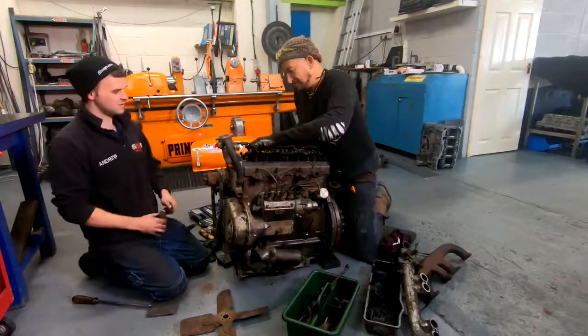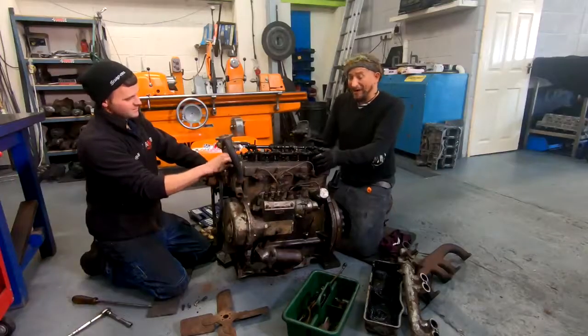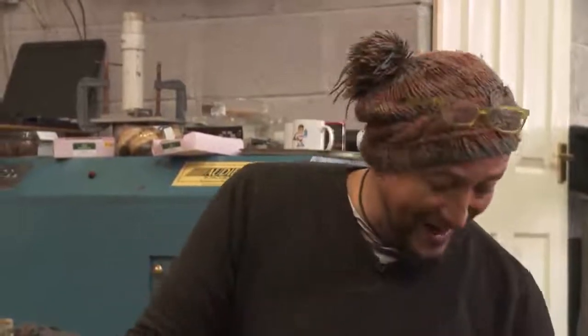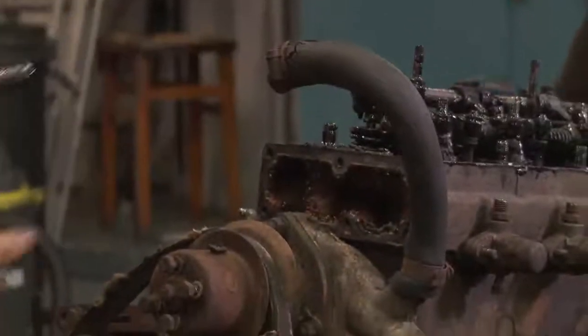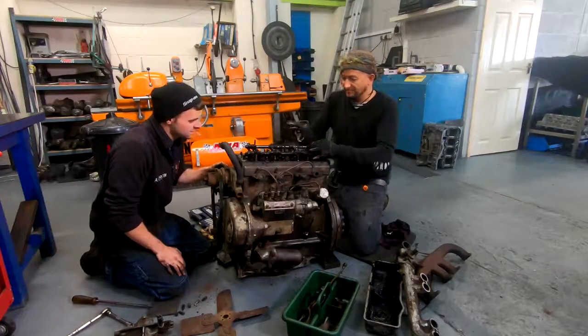We've got no broken studs or bolts yet, which is actually a very good point. That likely means this was a really high quality engine when it was put together — it had to be, because they were out on the farm and if they didn't work, the farm lost money. That's probably why this has not seen any maintenance for a long time — they just wanted to get it out there and use it. And there's still a bit of water left in the water jackets.